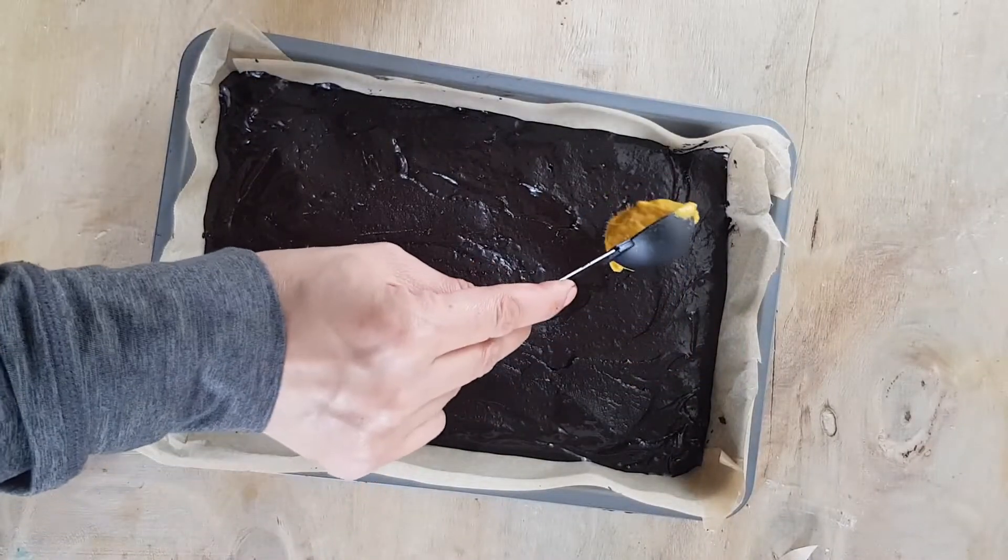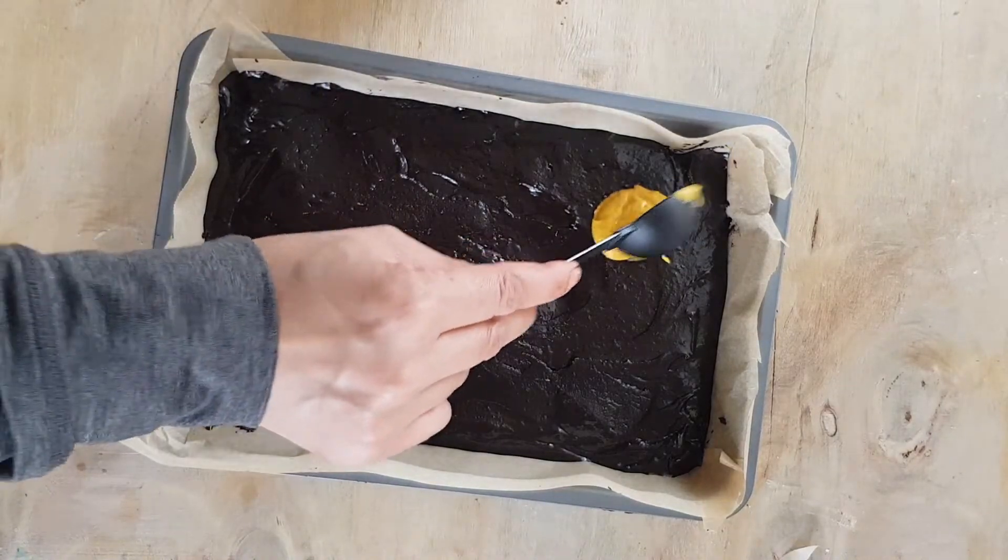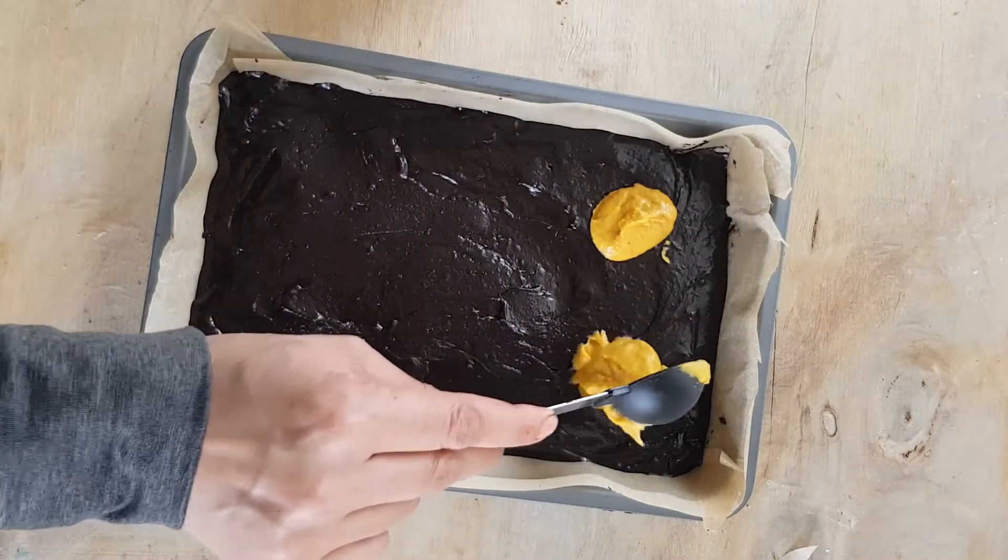We've got some water in the middle. We need to have some water. We can just put it in a little bit.